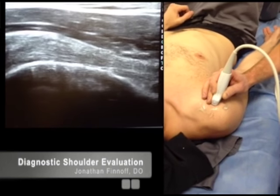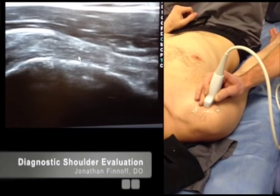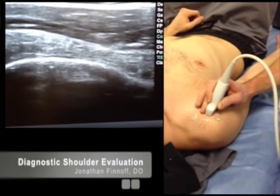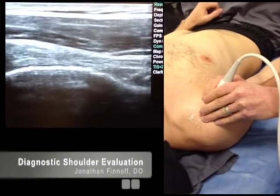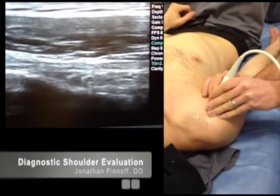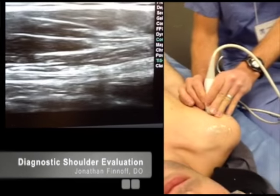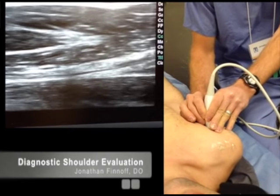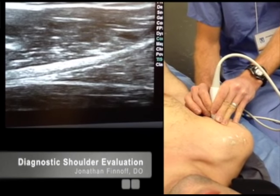There's the biceps tendon in long axis right here. I'm going to do a heel-toe maneuver in order to flatten it out. You can glide the transducer distally, holding your biceps tendon in the middle of the screen, and go all the way down to the musculotendinous junction, which is right down in that area.